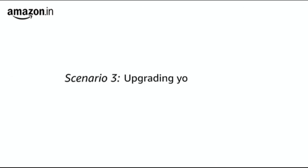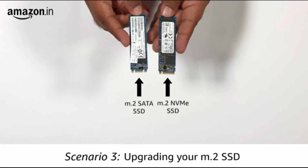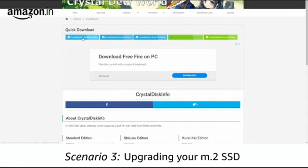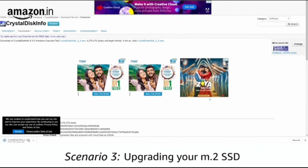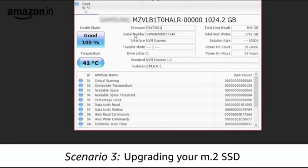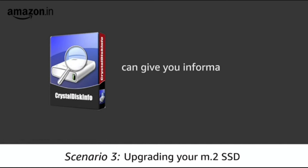Scenario 3: Upgrading your existing M.2 SSD. If your system already shipped with an M.2 drive, upgrading it is rather easy. You can use a tool called CrystalDiskInfo to determine whether the M.2 port runs on SATA or PCIe NVMe. Download this tool from CrystalDiskInfo.com — once installed, the first screen gives you all the information you need. Look for the interface setting in the window; it will either say NVMe or Serial ATA, revealing the kind of drive your laptop or desktop currently has. If you have multiple drives installed, you can look up information on all of their connectors as well.